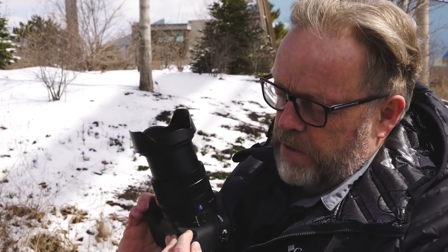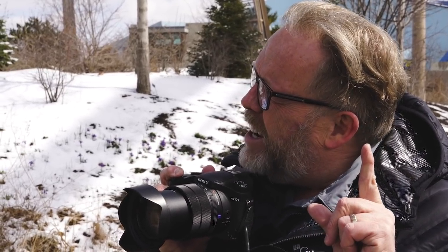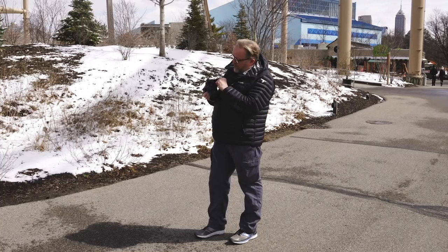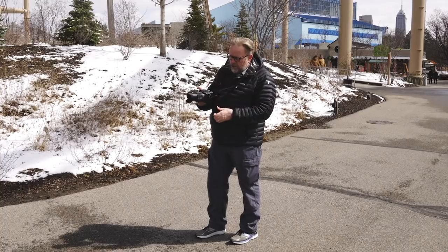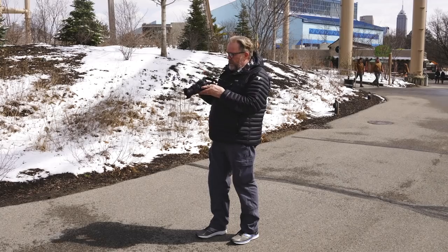I have this set for continuous autofocus at high frame rate. Listen to this — it's 24 frames per second. Shooting JPEG, I can do 24 frames per second for a total of 240 frames before the buffer fills. You have a microphone and headphone jack, an HDMI and USB. The screen is tiltable — it flips out, so if you want to do a low-angle shot, you can do that, which is convenient.